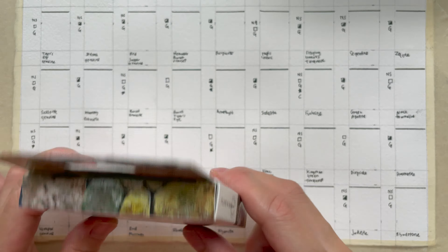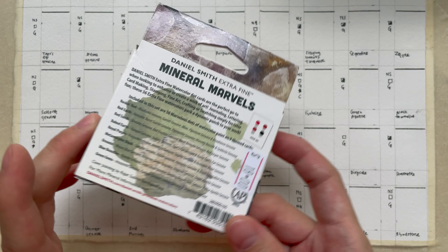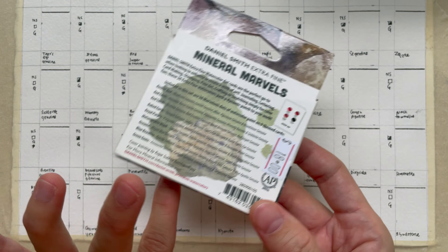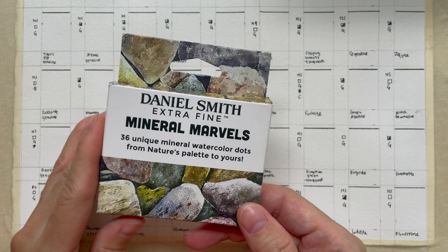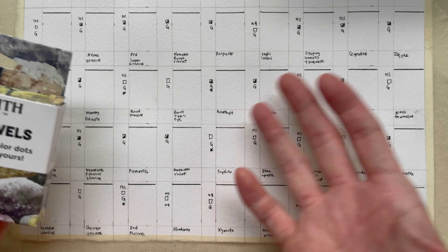Mineral Marvel — it contains 36 unique mineral watercolor dots. Daniel Smith is known for their mineral colors and they term it the Primatek colors. They came out with this one or two years back, but I didn't get it immediately. Recently, because I'm doing the limited palette challenge and we are looking at Primatek colors, I thought why not look through all the colors and try it out. I think it's quite interesting and worth swatching in real time so you guys can see how it swatches.